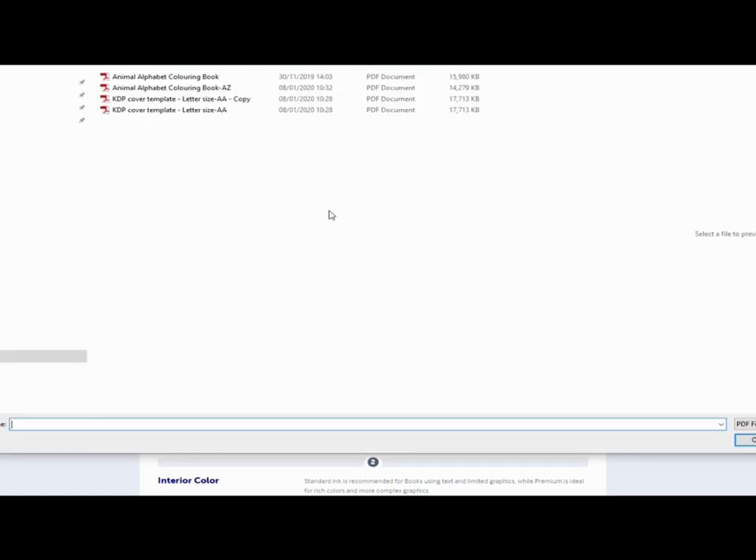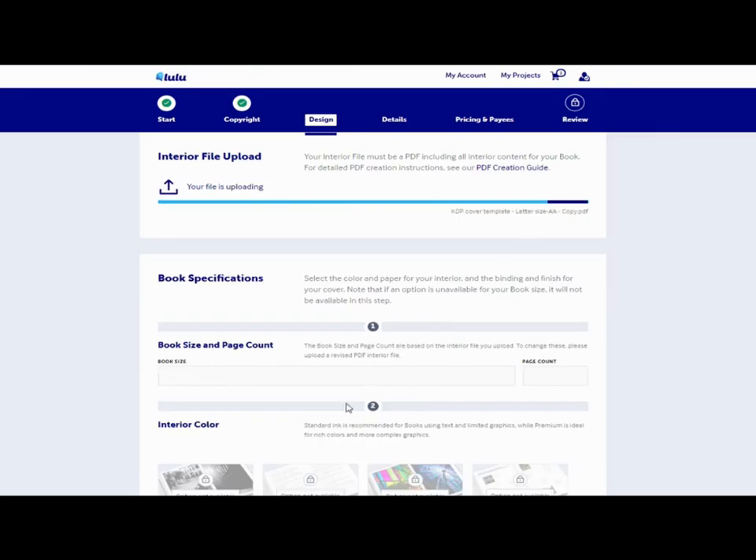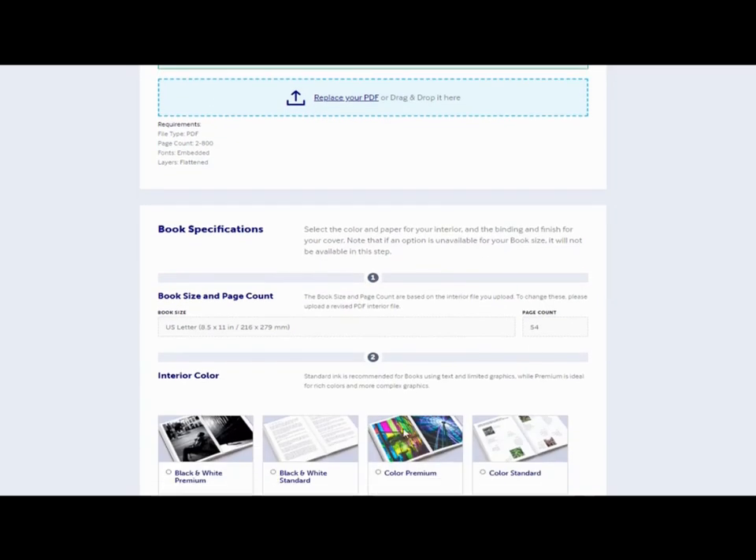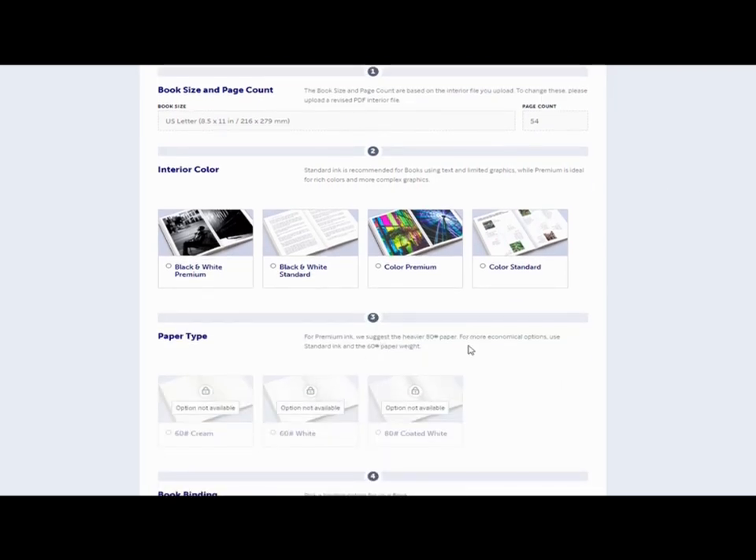You'll then click 'Design Your Book' and move on to the next stage, where we upload the interior of the book. I've already got this ready so it takes a few minutes — once it's done it validates at the same time. Unlike Amazon, you don't choose the size of the interior; Lulu chooses it for you based on the book size you've created. In this instance it's a letter-sized book with 54 pages, so you don't have to worry about any of that.